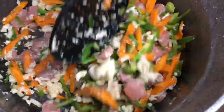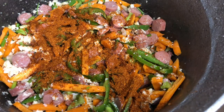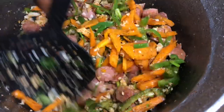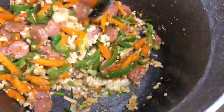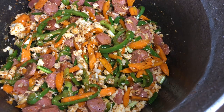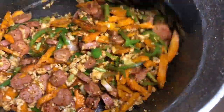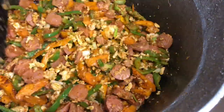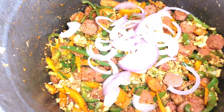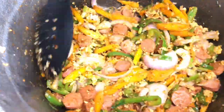This process is just like sautéing vegetables. Now I'm going to add my pepper powder to it and stir again. The last ingredient coming in is the chopped onions, because we want them to be very crunchy. After adding the chopped onions, I can go ahead and pour in the cooked noodles and continue stirring.